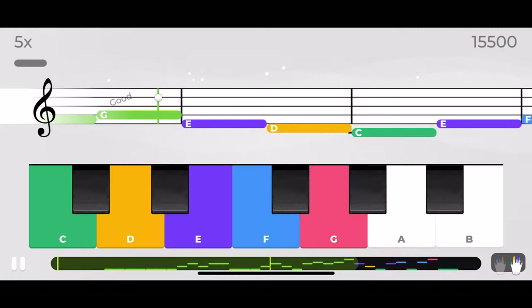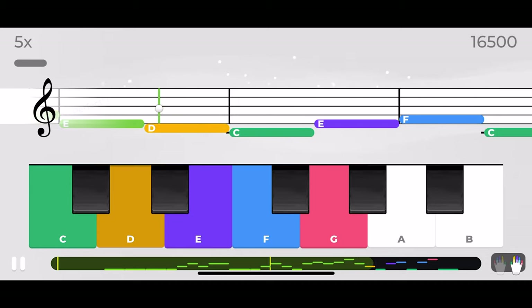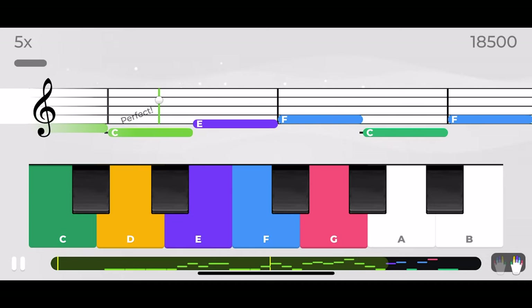The screen appears to be moving even after the song is over. Five: you don't need a piano to learn to play the piano. This app allows you to use an on-screen piano and you could probably learn the basics like this.